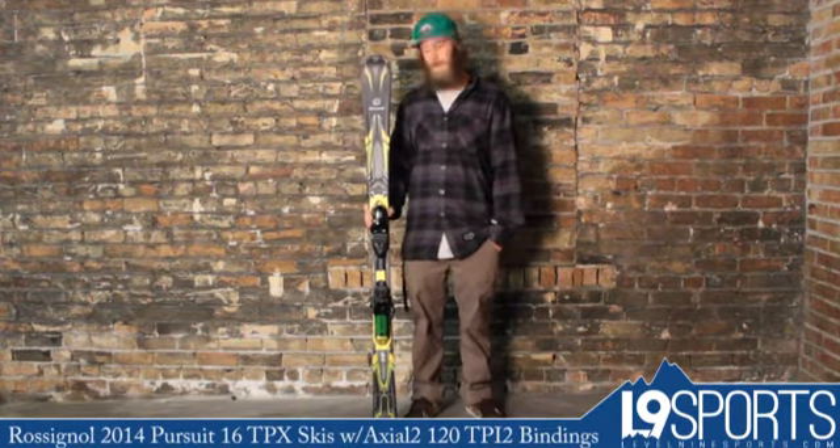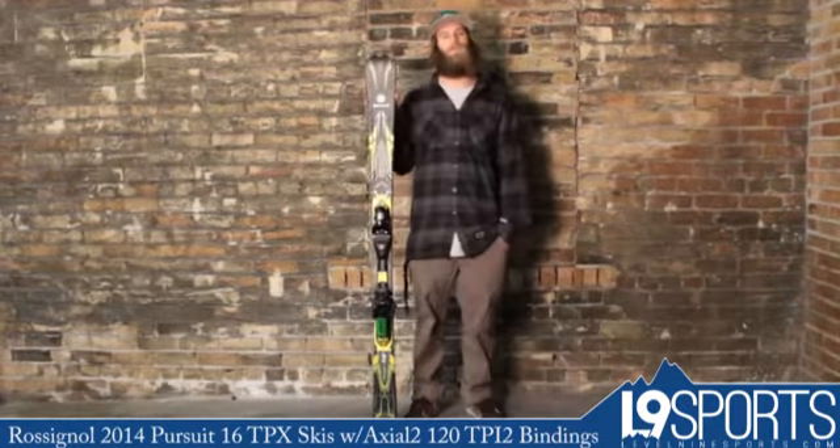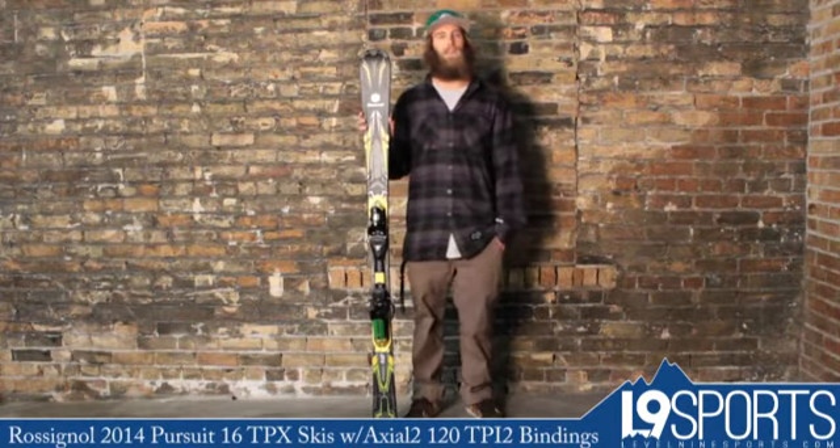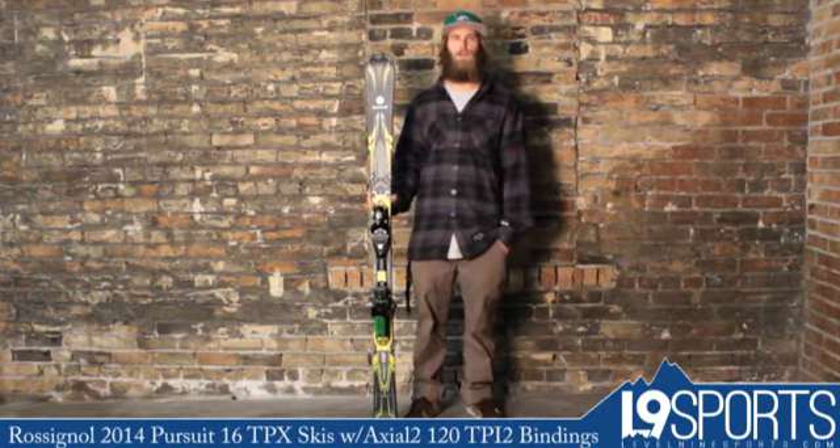Again, this is a fairly advanced level ski — it is stiff. Folks who should steer clear of this are beginners who are just working on their technique and linking up turns. This is the Pursuit 16 TPX. Check it out at level9sports.com.